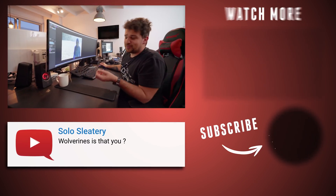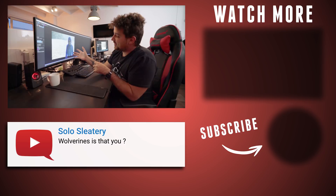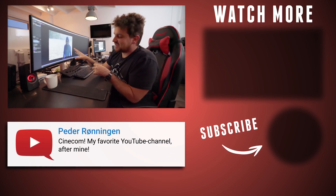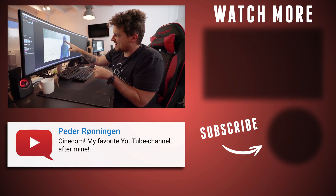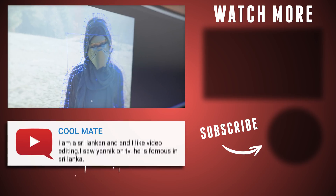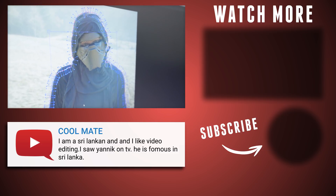So guys, like I said before, we are doing something big, and maybe this is a little spoiler for that big project. Do you recognize him? You can see his eyes. Who is he?